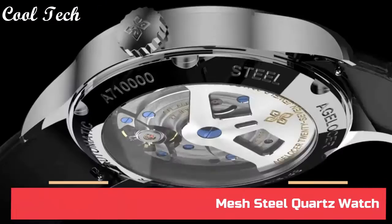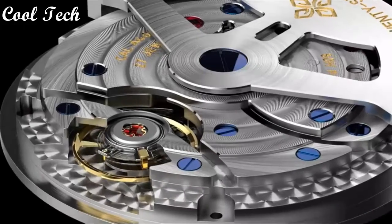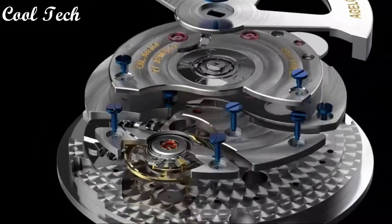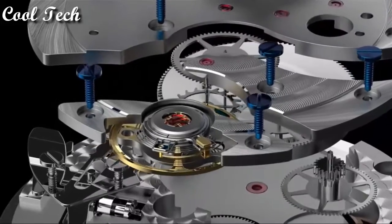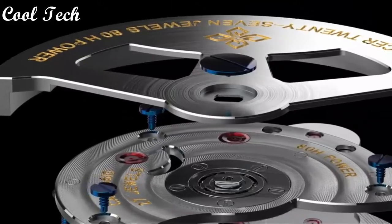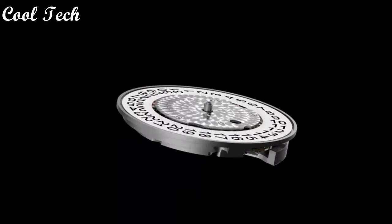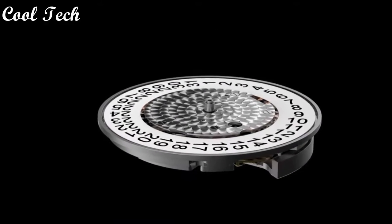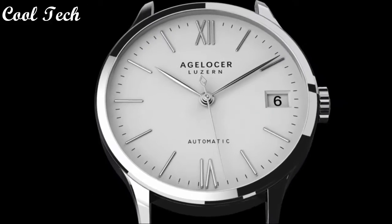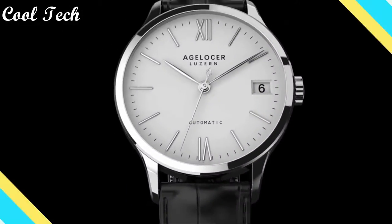Top 2. Item shape round, dial window material type synthetic sapphire, display type analog, clasp buckle, case material stainless steel, case diameter 40mm, band material leather, special feature waterproof, movement quartz movement, water resistance depth 50 meters.